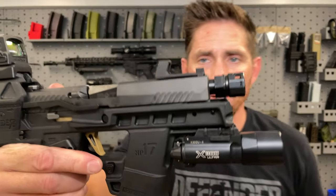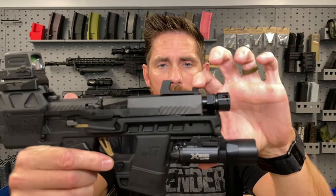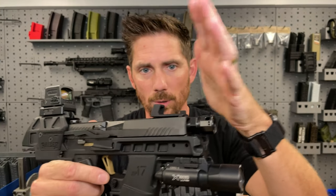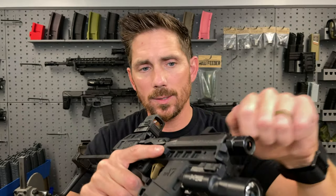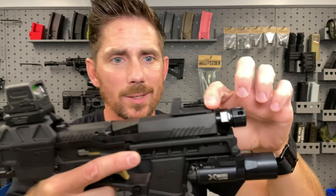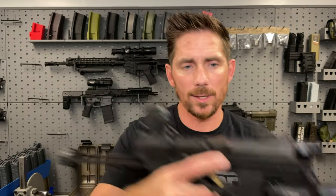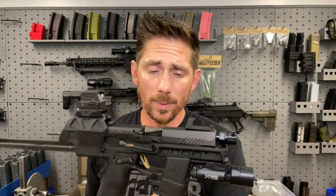It's got the front sight post. I'm actually highly considering moving the sight post in between the shroud so that your hand will not catch on it when you go to cycle the slide. Drop a comment — should we keep the sight where it is, or put it inside the shroud? That would mean a shorter sight radius, but these are backup sights.